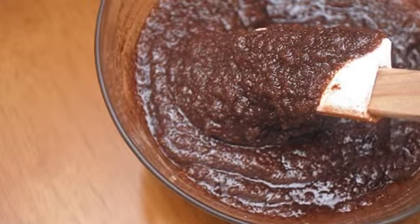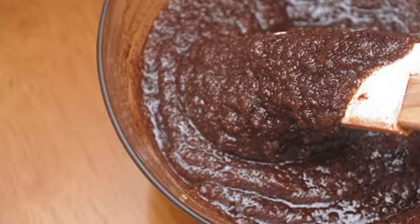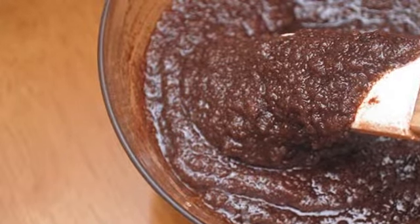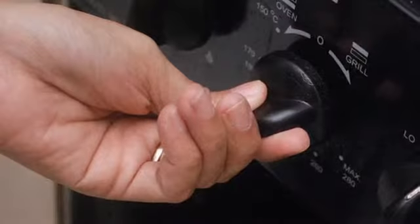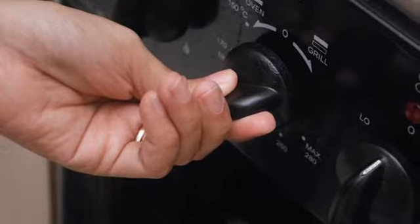Step five: mix the filling ingredients together in a bowl while you wait and set aside. Lightly grease the baking pans while waiting. Step six: preheat your oven to 375°F / 190°C.